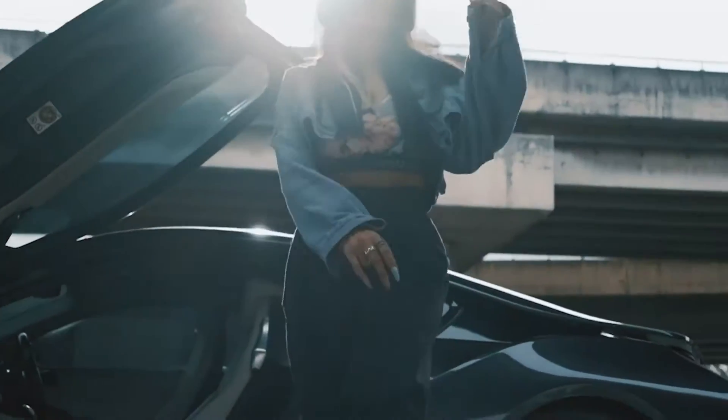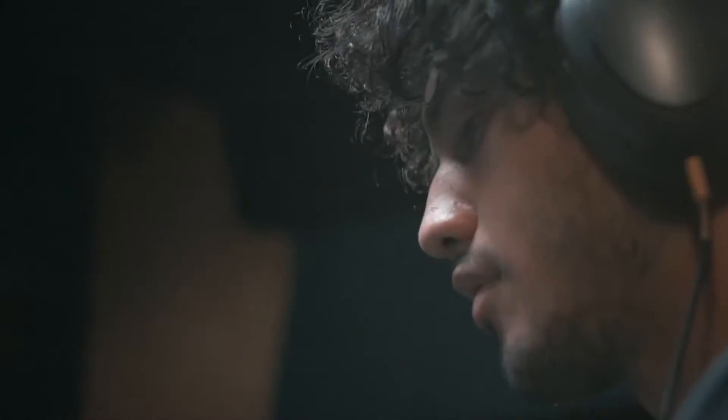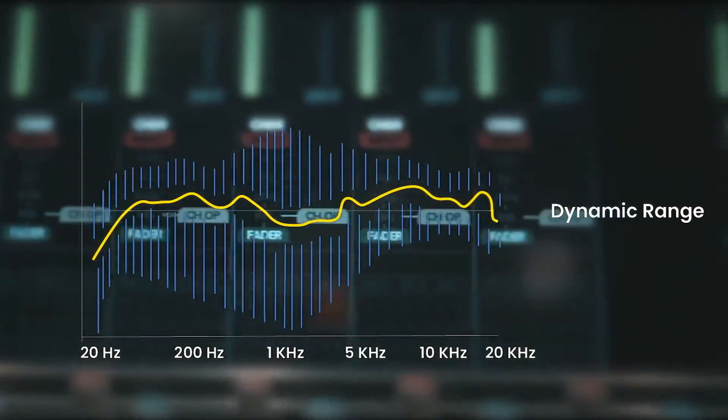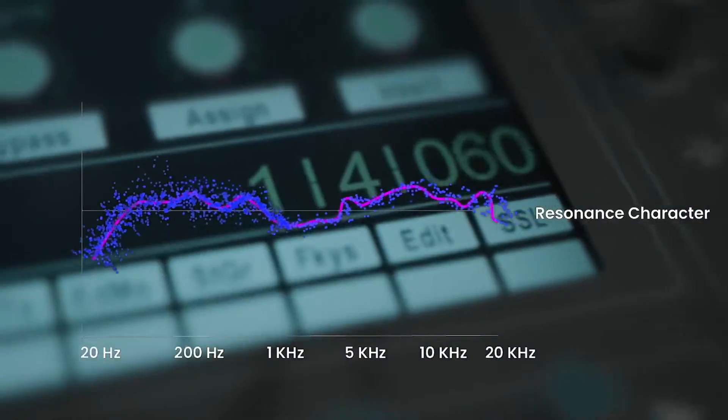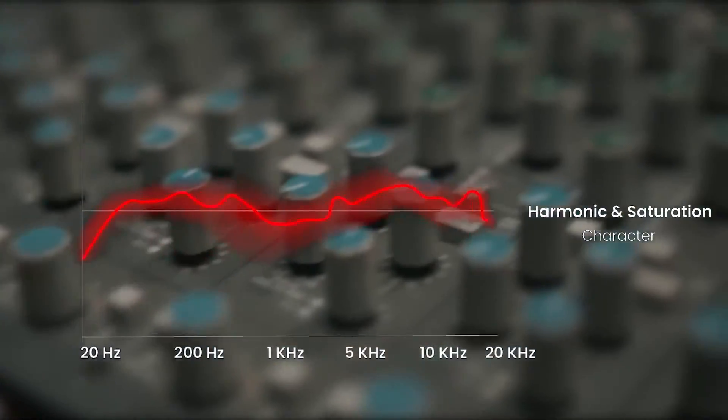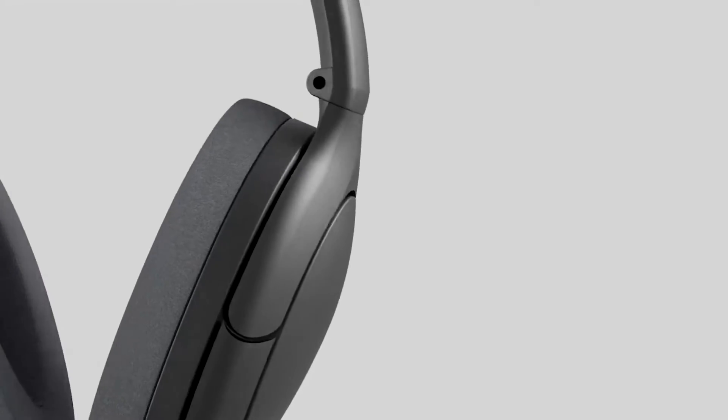Sounds too good to be true, right? Well, we have already produced a fully working prototype. Here's how it works. We realized to replicate any headphone, we had to master four factors: frequency response, dynamic range, resonance character at each frequency spectrum, and harmonic distortion and saturation character across the entire spectrum.